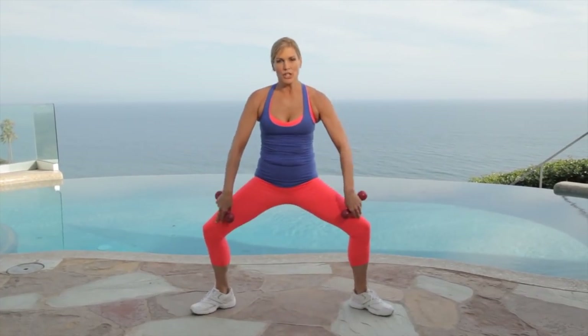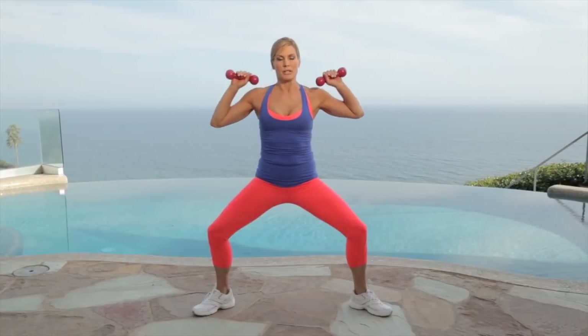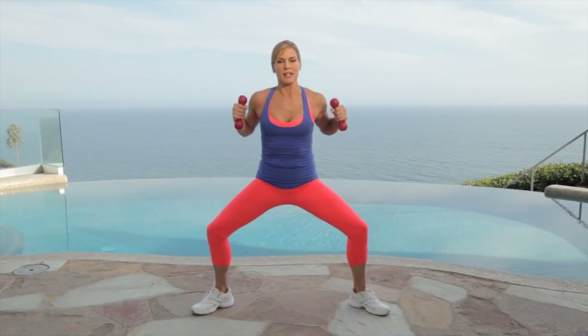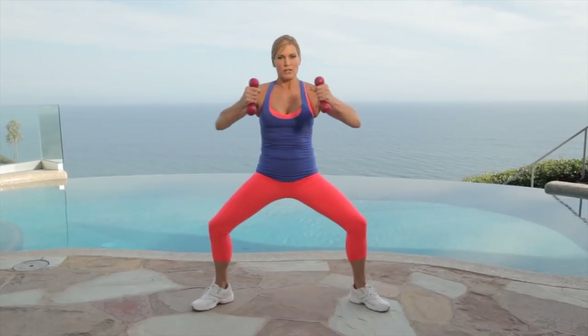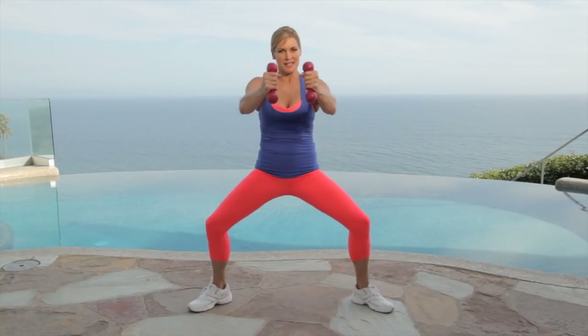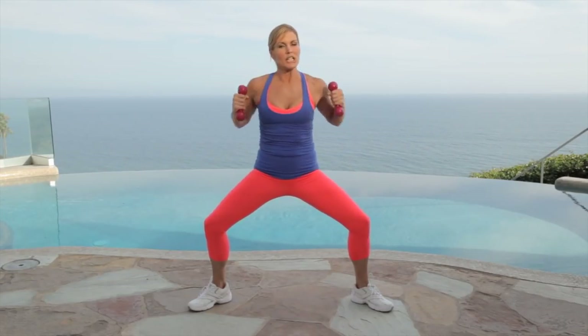We're going to get into a plie press. Your toes and your knees are aligned. You're going to bring your hands here in hammer position and press them straight forward for 30 seconds. This is working your chest. If you're still breastfeeding, you know that you need to keep those from sagging — this is the best way to do it with push-ups and front presses. You're also working your lower body in the plie position, working your inner thighs. Give me four, three, two, one. Good work.